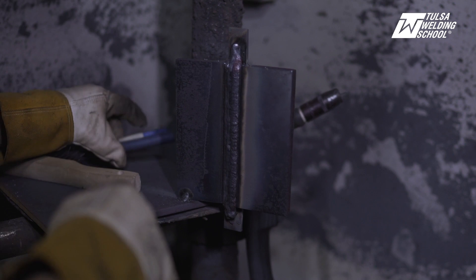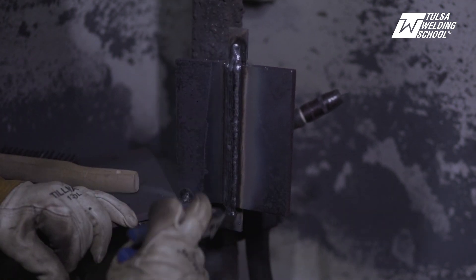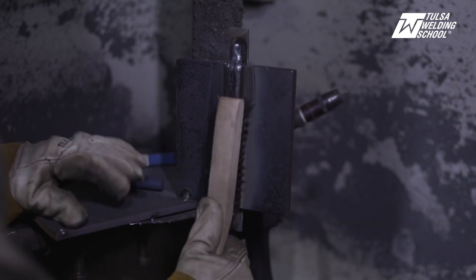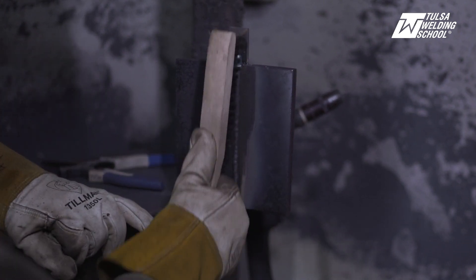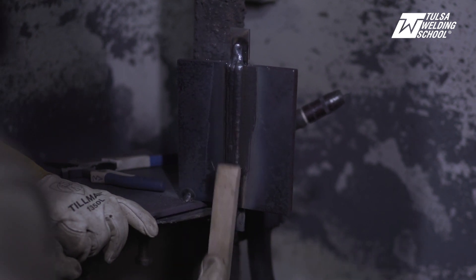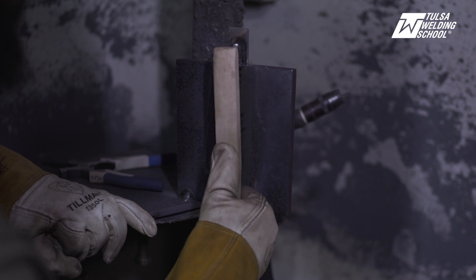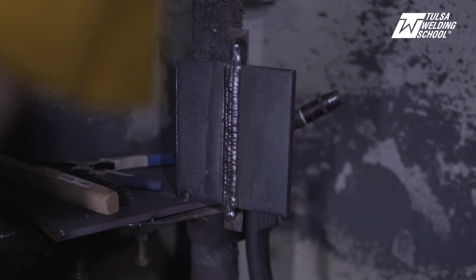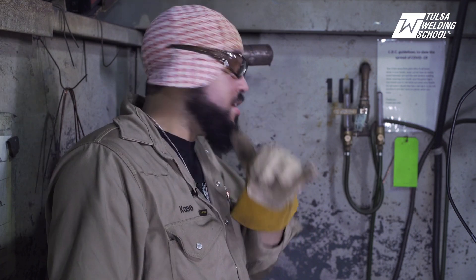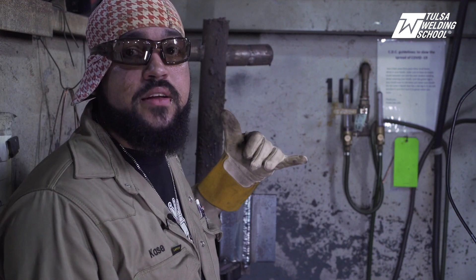We are looking solid. Well everybody, that was our 3G vertical flux core on half-inch plate. Thanks for watching, and I'll see you guys next time.